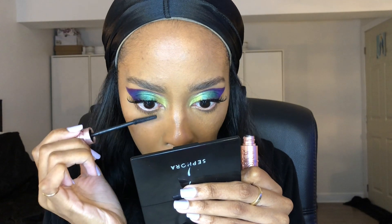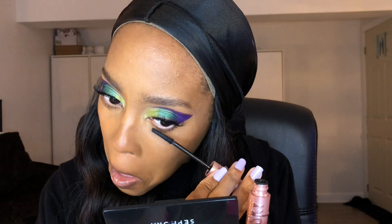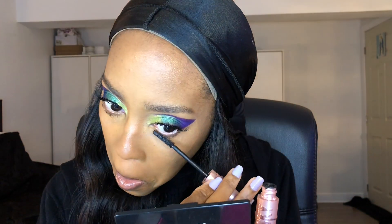For my mascara I'm using my Maybelline Sky High mascara — maybe I should change it, I don't know, but I really love this one. I'm just putting it on my lower lashes. In some of my latest videos I'm not really putting eyeshadow on my lower lash line because I do have really sensitive eyes.